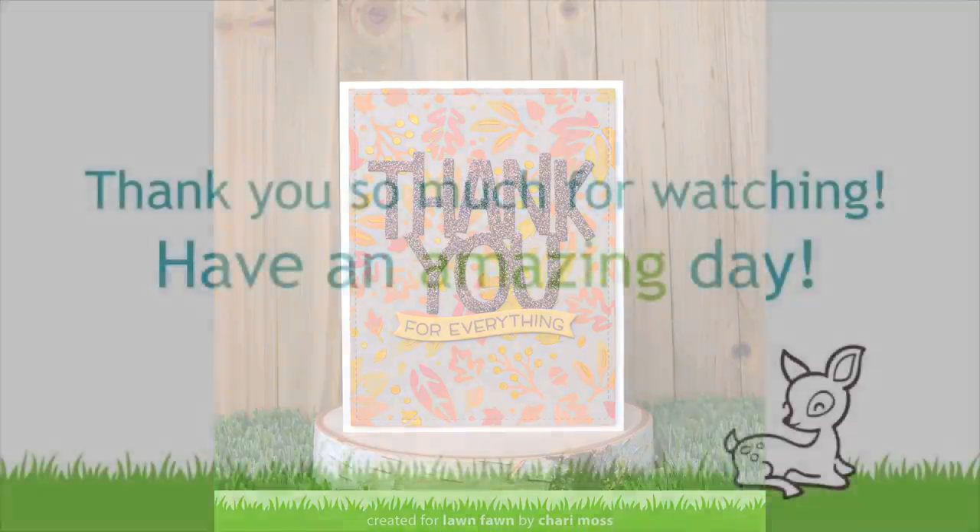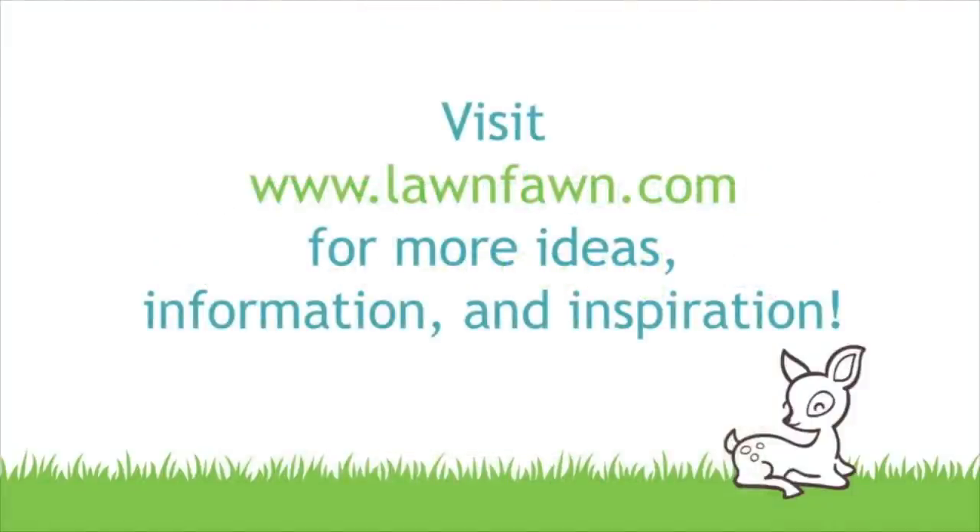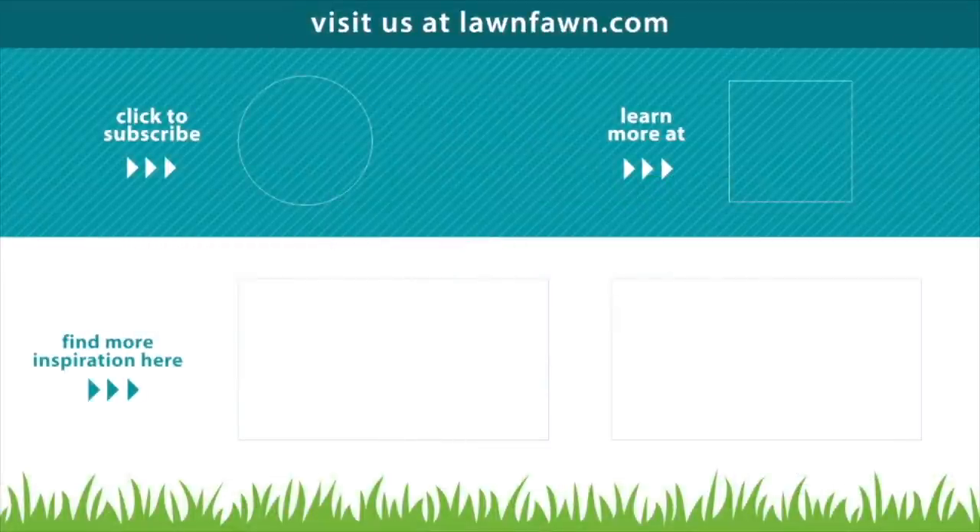We can't wait to see how you guys use these new stencils, so make sure to share it with us. Thank you so much for watching today and I hope you have an absolutely amazing day. Bye!